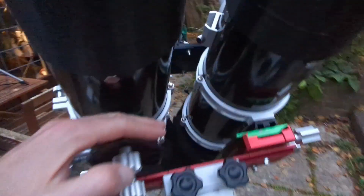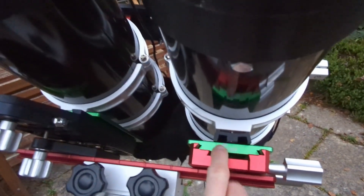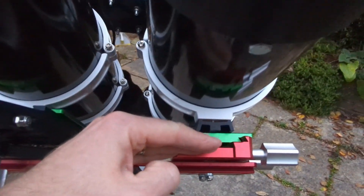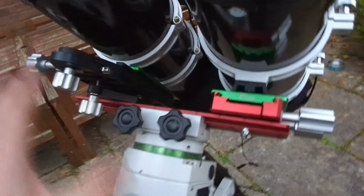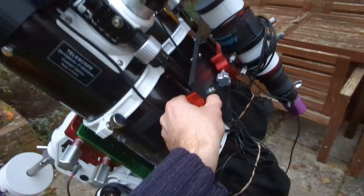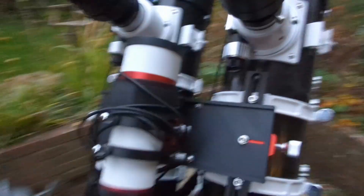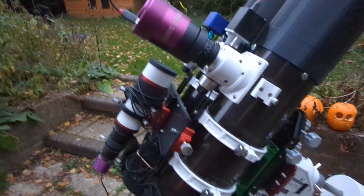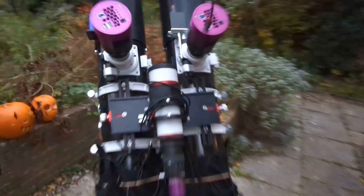I also needed to level out the two scopes, so I've added another Losmandy plate here so that the whole thing's moved up slightly — and that's just bolted on there. You can just see it's been bolted on. So effectively that's all the same as before, but it just pushes everything up. And then this will be my guide scope solution, which I think is going to be quite neat when I've 3D printed it properly. It's looking quite cool.